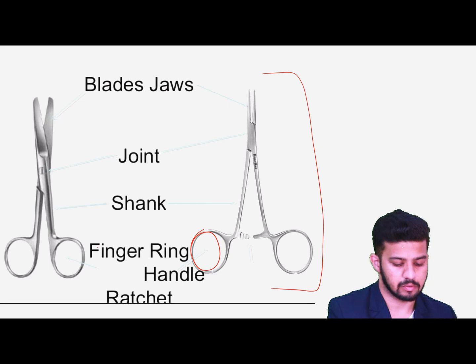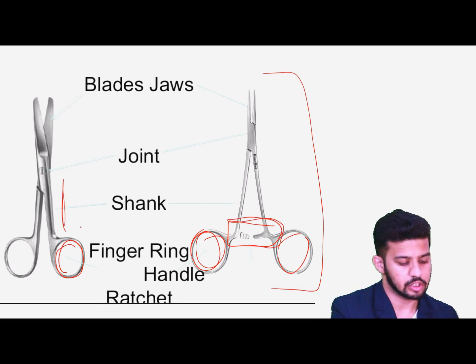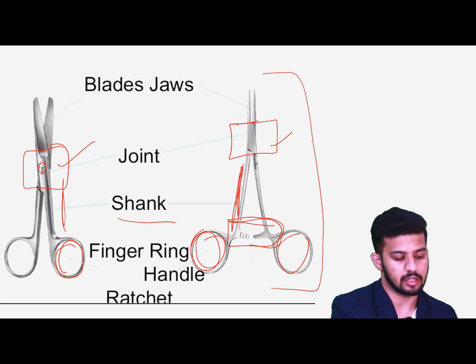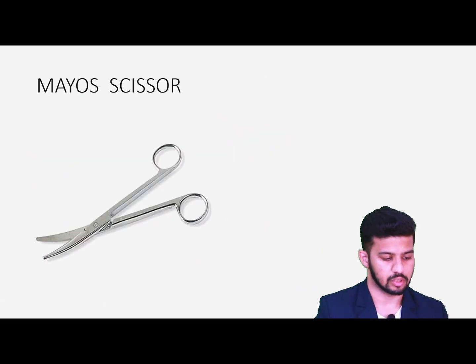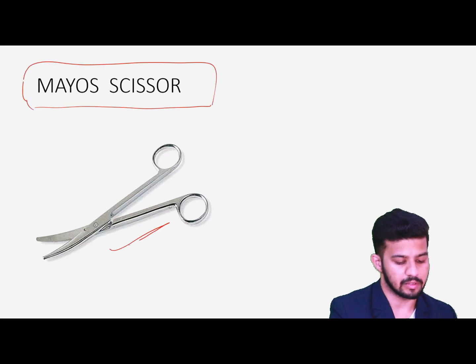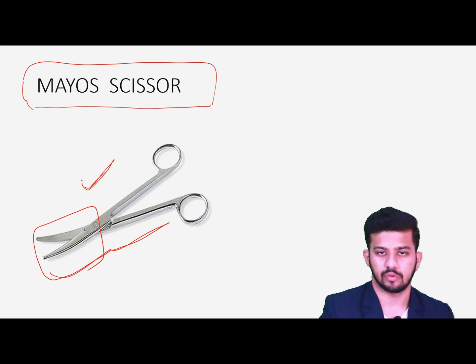We define the instrument accordingly by the purpose it is used for. Number one scissor is the Mayo scissor, which is a little heavy and bulky with broad blades for cutting tough and large structures. We also use it for cutting sutures. Then we have the Metzenbaum scissor, which has long handles with long sharp thin blades for cutting delicate tissue structures. We also have the McIndoe scissor, which is similarly used for cutting delicate structures. Then we have a separate suture-cutting scissor with a pointed end for cutting sutures, though we can also use the Mayo scissor for that.